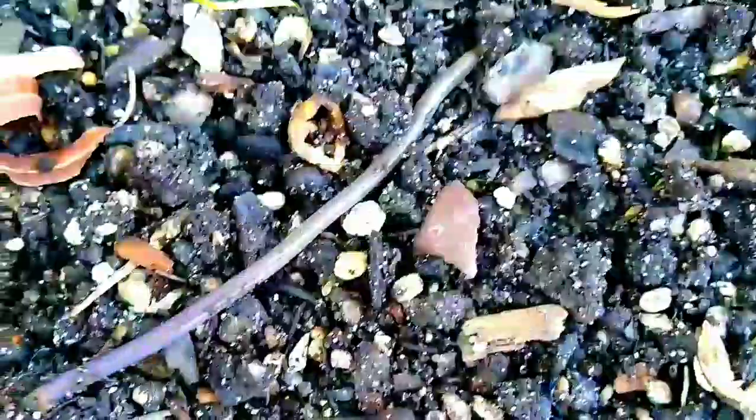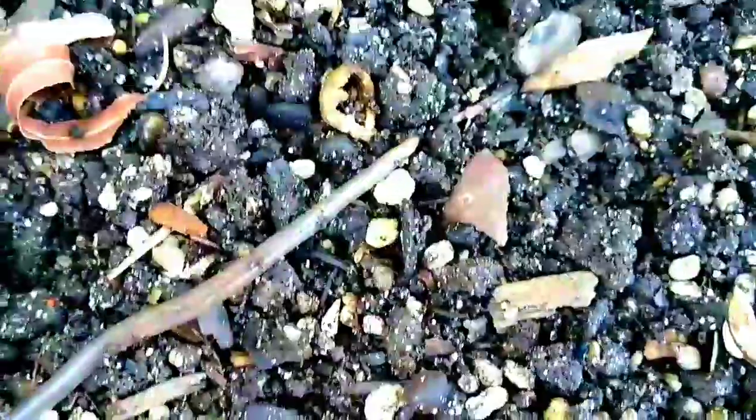I'm just going to drop these seeds and I'll be right back. All right, those are dropped. I just need to put the soil over them and they will be fine. There you go. All done. He's just rolling out everywhere. Let's get some water and put on these babies, and that's it.